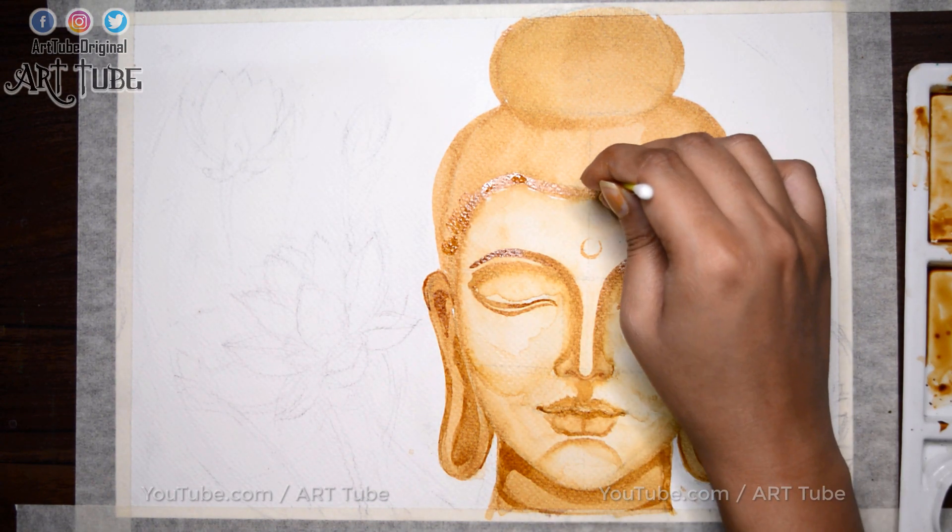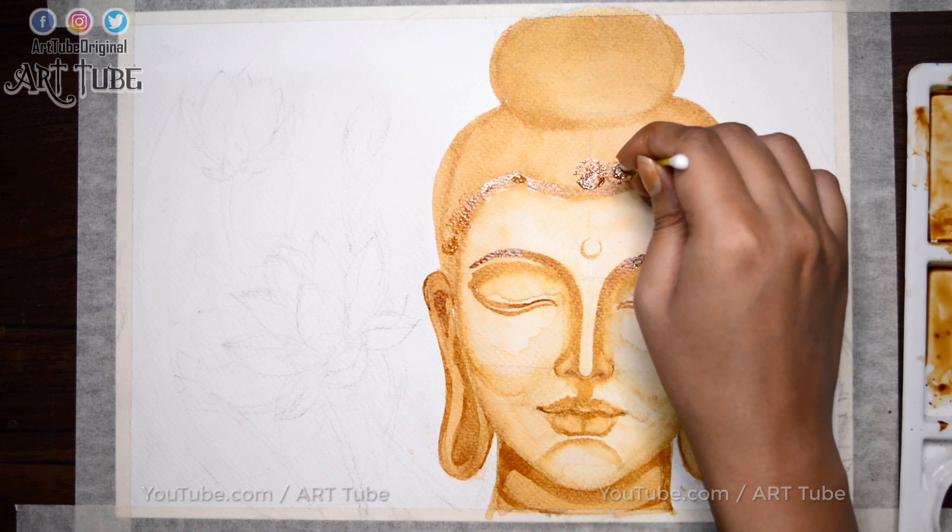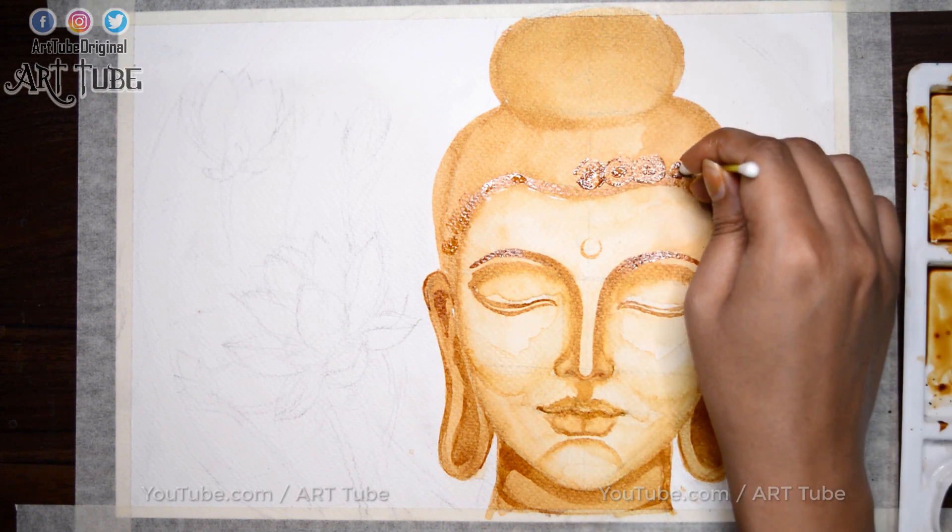For hair, I am using a Q-tip and making small spirals like this to give texture to the hair.